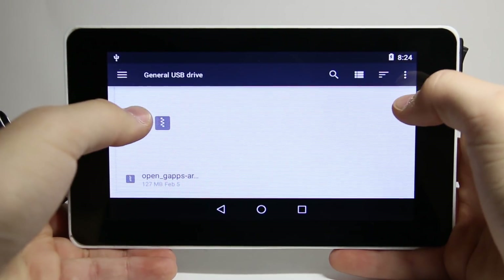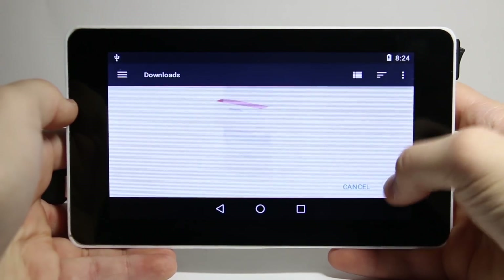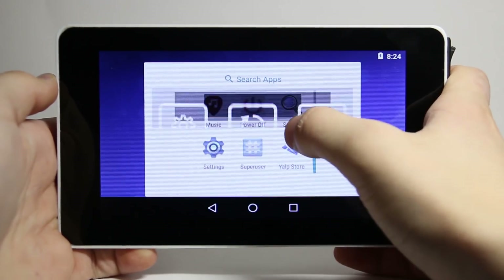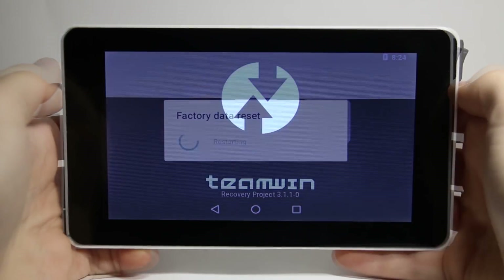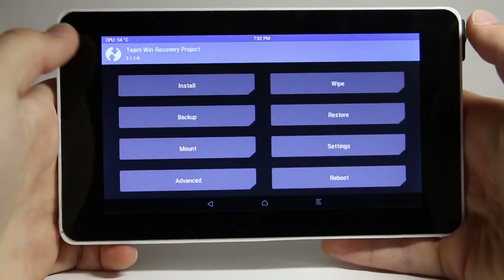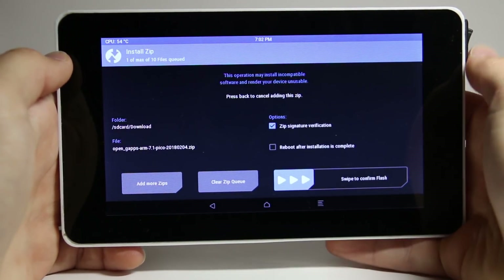Then copy your file over to the Downloads folder. Next, reboot it into recovery mode. Then hit Install and select your file, select the options, then swipe to start the installation.